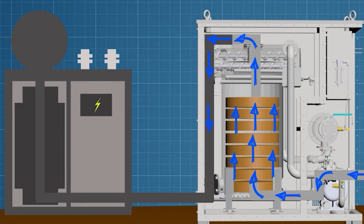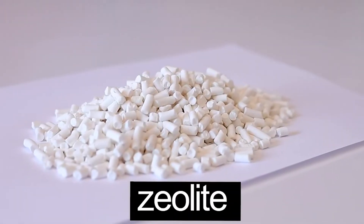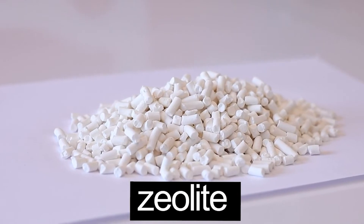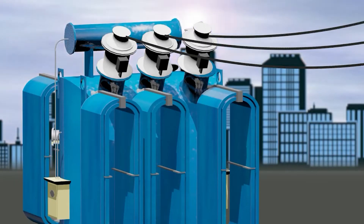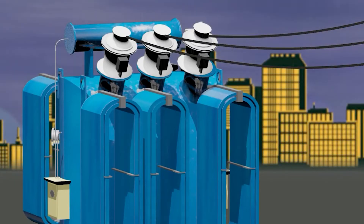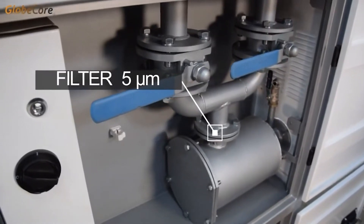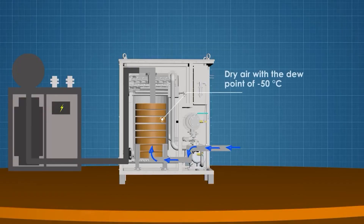First of all, it performs the drying of atmospheric air and purging of the transformer tank with this air. In this mode, a blower moves atmospheric air through a zeolite fill column. Zeolite absorbs moisture from the air and captures it in its granules. To prevent solid particles carried by the air from entering the transformer, a 5-micron filter is installed at the Mojave Heat outlet. After the filter, dry air with a dew point of minus 50 degrees Celsius enters the transformer tank.